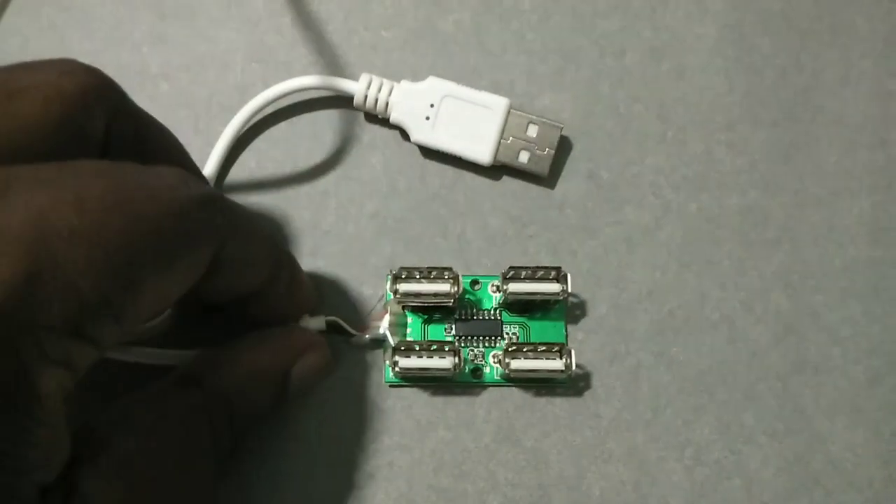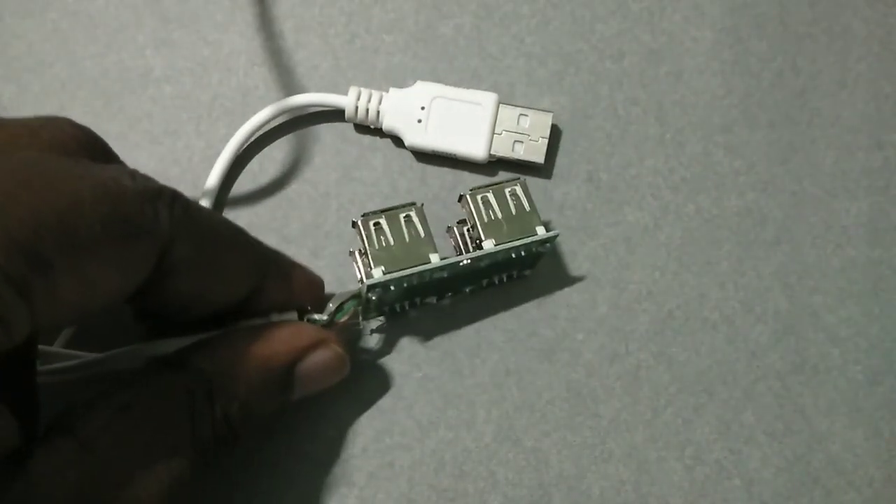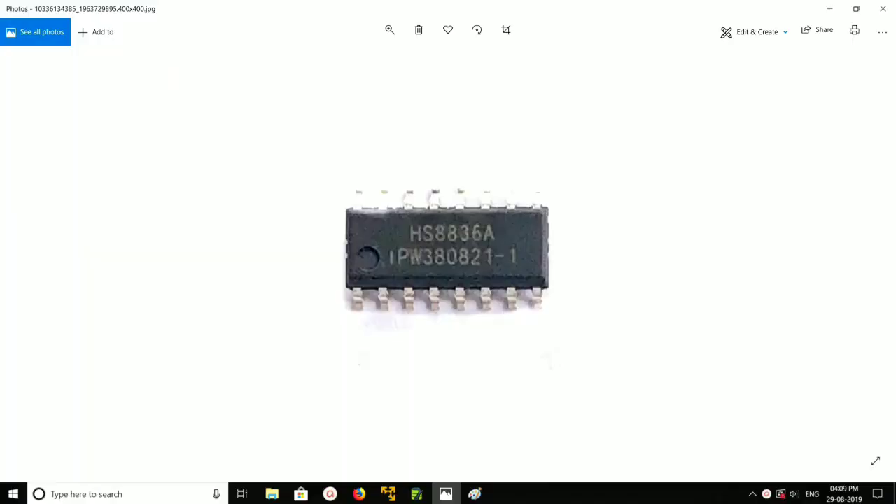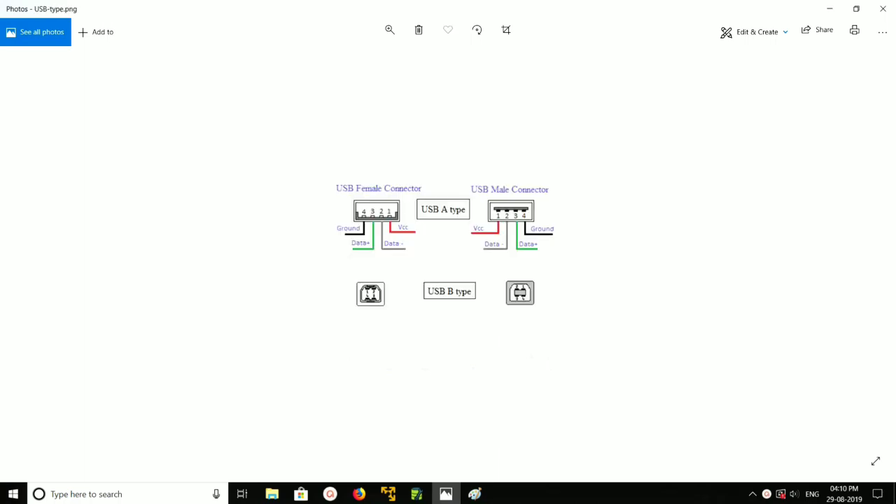Hi friends, this video shows how to make a multi-port USB hub at home. We need a couple of things: this IC, it is HS8836(8), a USB hub IC. We also need USB connectors — four USB male connectors and one USB input connector.